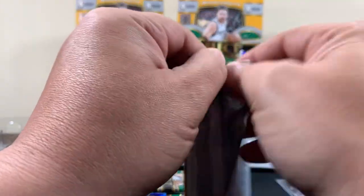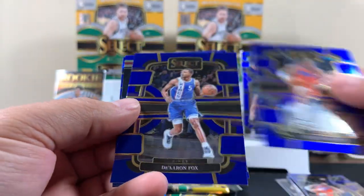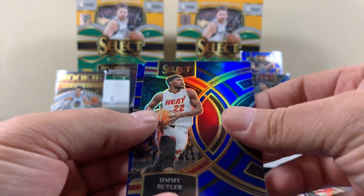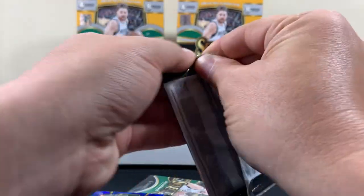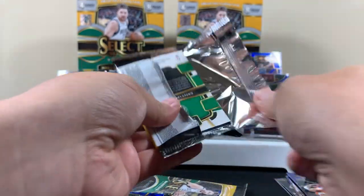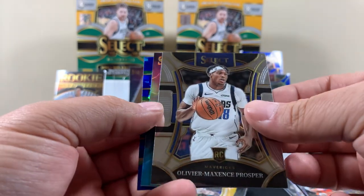Three packs left. Williams. Fox. Butler. Two packs left. Steve. Another one. Jimmy Butler's all over the place. Prosper.